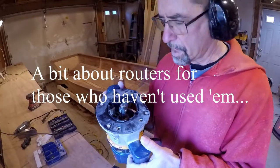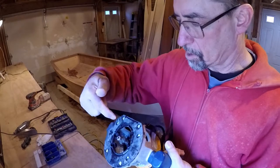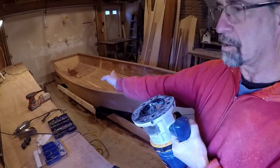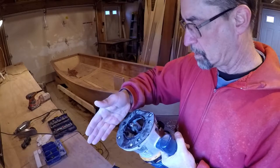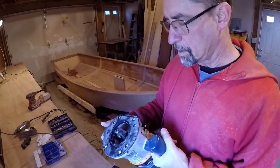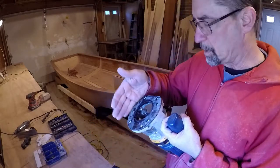One thing, if you've never used routers before, it's a little counterintuitive about them. They're spinning in one direction, so there's a right direction and a wrong direction to go on the piece. If the router's spinning like this, you want the piece to be going against the direction of spin. The reason is, if you're going with it, it gives more of a chance for the router bit to catch.